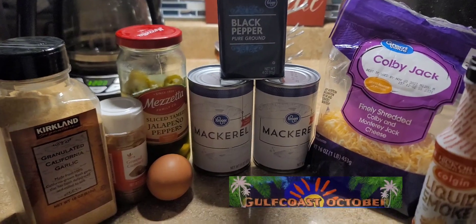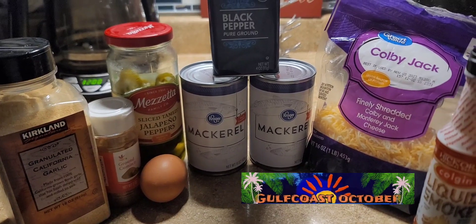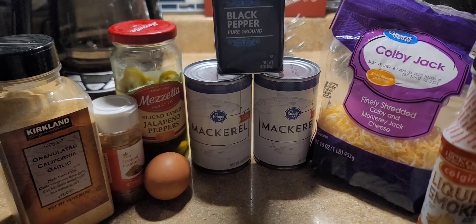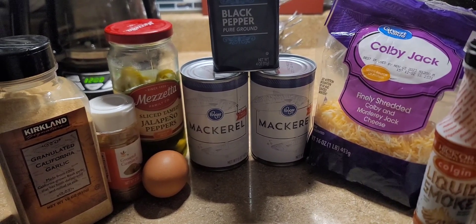Hey y'all, this is Dawn. There's a lot going on in this video. Initially I wanted to try that TikTok chicken fries by Ibrek, and I wanted to try it with mackerel because chicken's expensive even in the can, but mackerel's still really cheap and there's no reason for it.